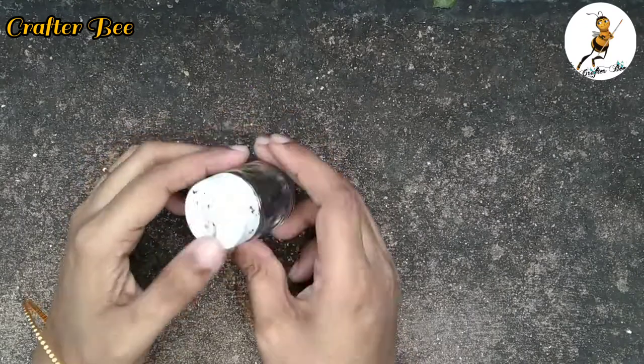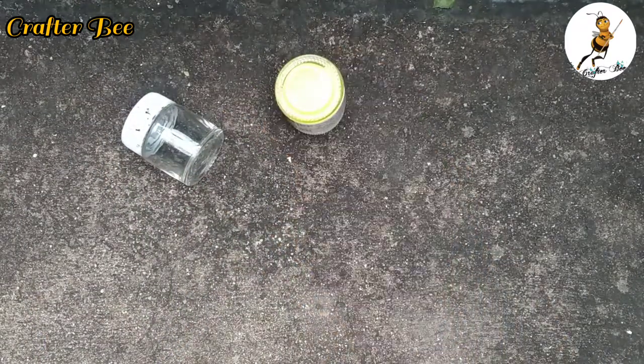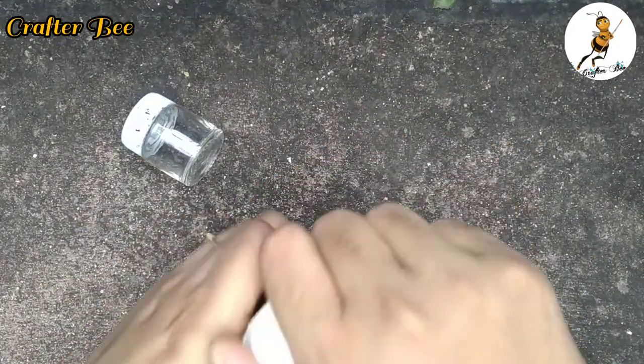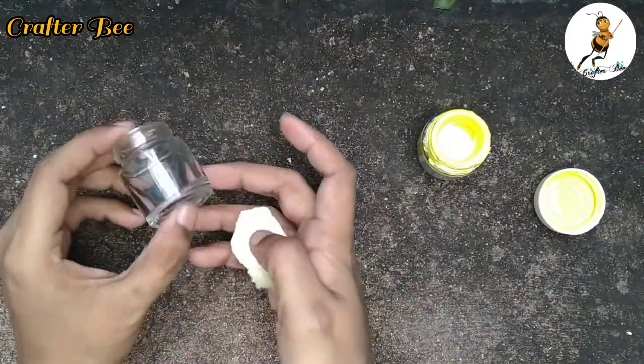Now, we can clean a bottle of paint. That's why I have to clean a bottle of paint. We use a sponge because of the texture. We can't paint it properly.